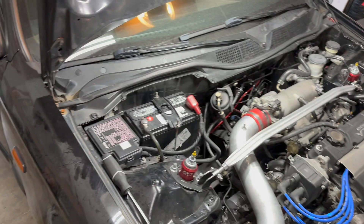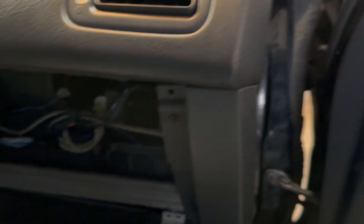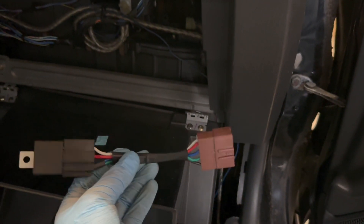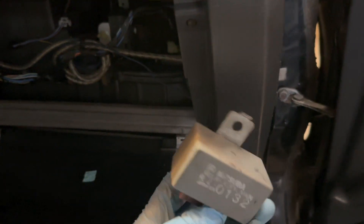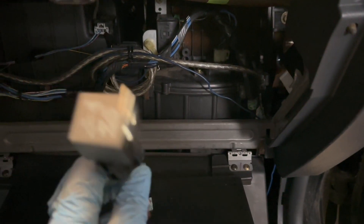All right guys, so today I'm working on the Civic. I'm just going to be replacing the notorious main relay, which if you own a Civic, you know these things go bad pretty often. Mine went out not too long ago, so I got the conversion kit. I bought this on Amazon — I'll put a link in the description. I think I got it for like $20, which is cheaper than the actual main brick-style relays you get from Honda. Those are junk. So I'm just going to be pulling that one out and throwing this one in. Pretty simple.